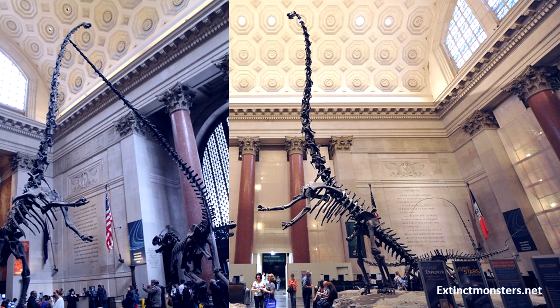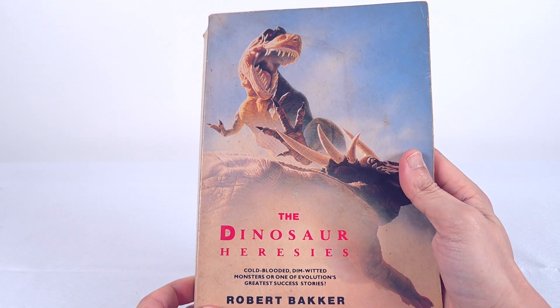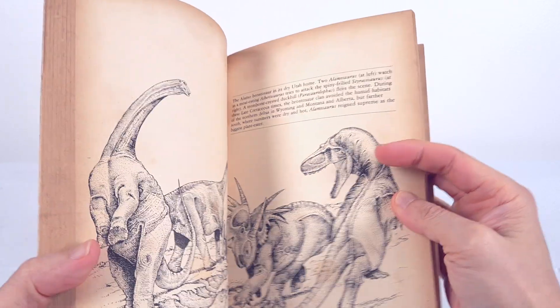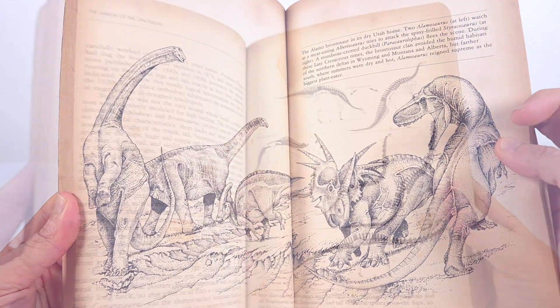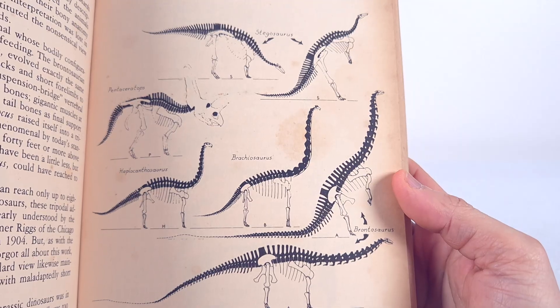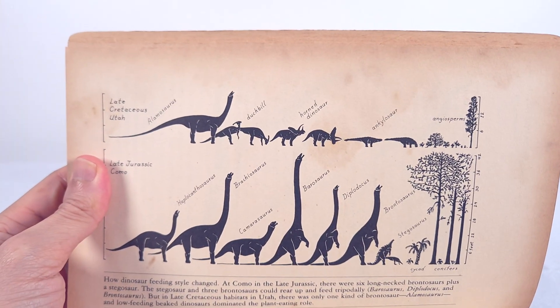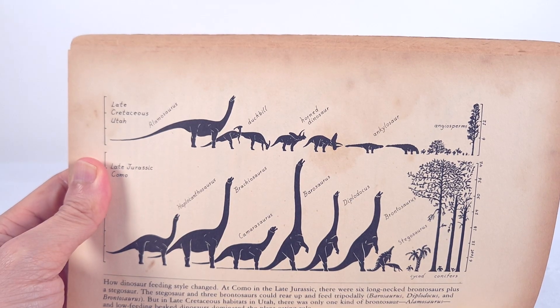The idea of rearing sauropods isn't new. Way back in one of my still favourite dinosaur books, Dr. Robert Bakker's Dinosaur Heresies, I saw this incredible artwork, and also this speculative suggestion. It makes sense that rearing would increase the feeding envelope even more dramatically for sauropods, but could they?